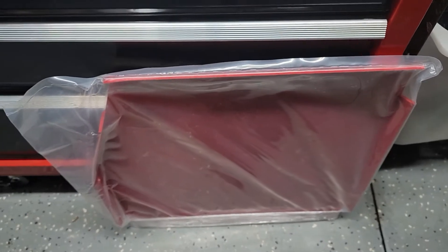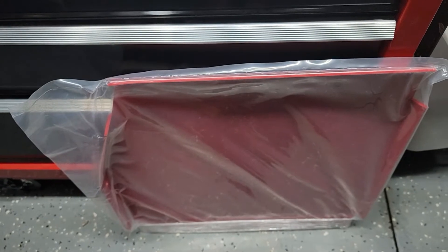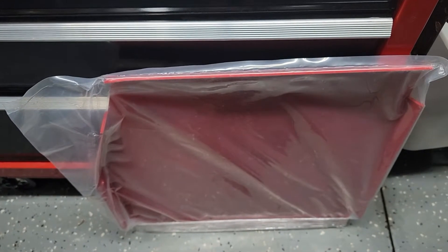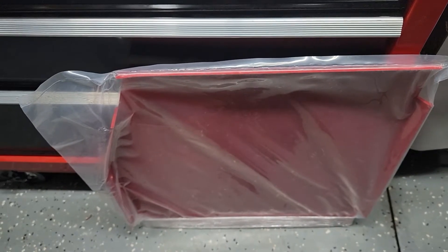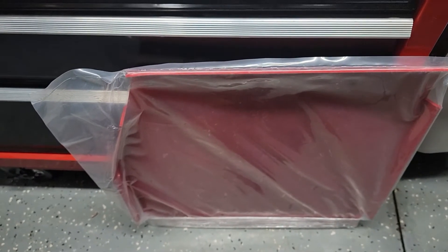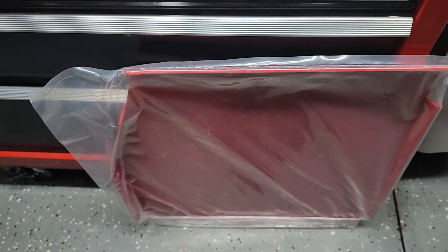We just picked up the transfer case skid plate for the Jeep Gladiator. The JL should be very close to this. Just like the first one, the packaging was awesome — it came very padded and very well packed with no issues.